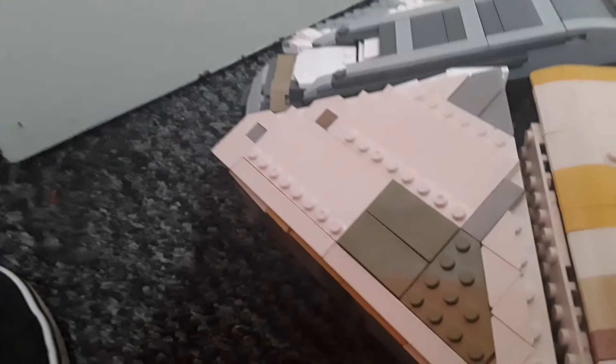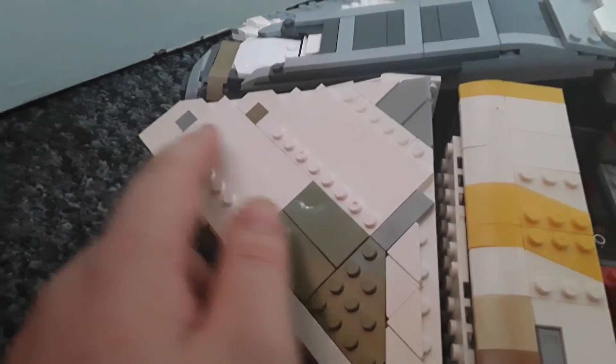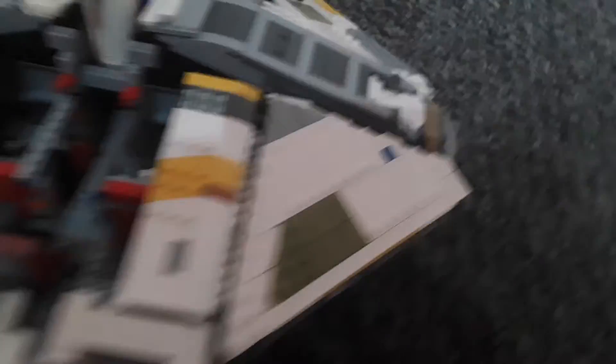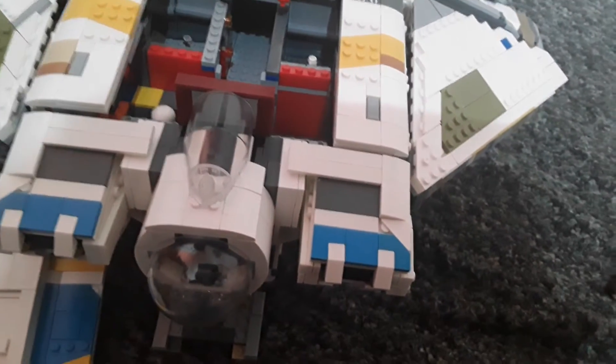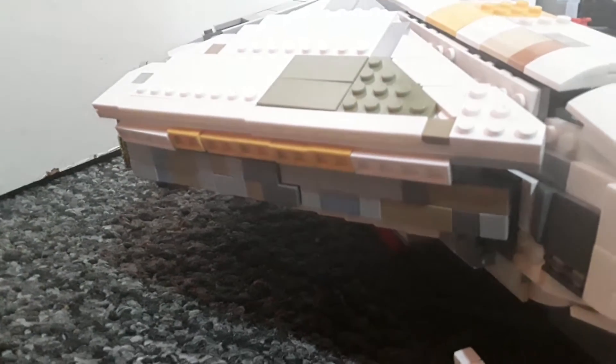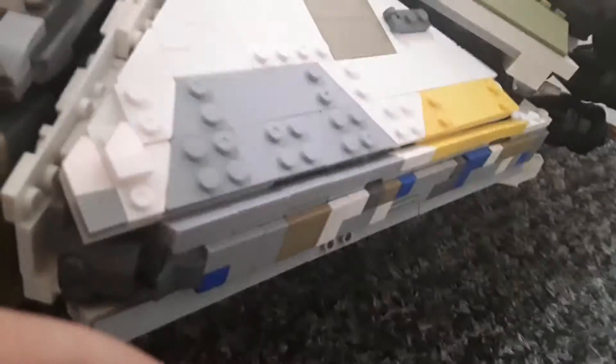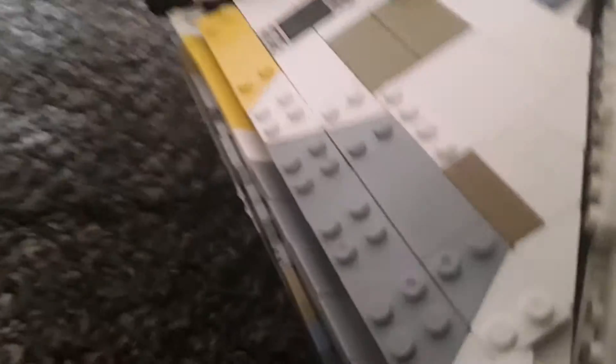I've also added extra detail. For example, it's meant to be white there, but I've added little dark bits. I've also added a little blue bit there — whenever I get something, I like to change it up a little bit. There's also some blue there, and I'm not sure if there's any blue there.